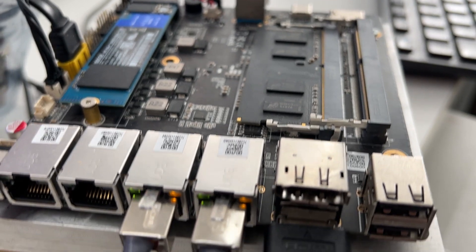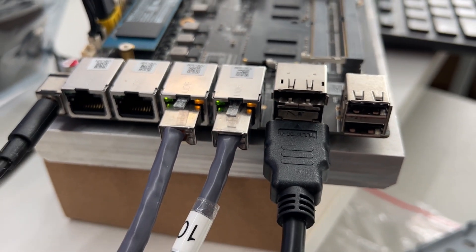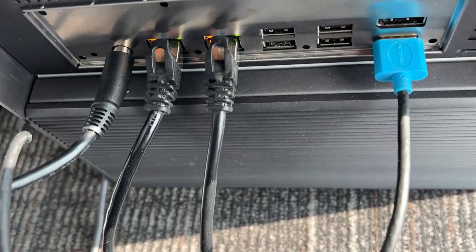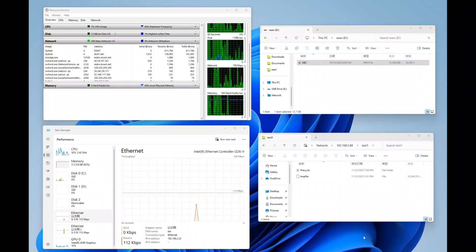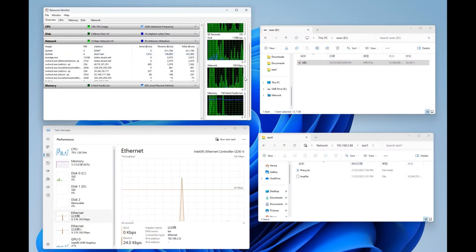In addition, Zimacube is equipped with dual 2.5-gigabit internet ports, and we further conducted SMB3 multi-channel testing. SMB3, as an advanced network file sharing protocol, utilizes multiple network channels of the device for parallel transmission to improve file transfer speed.